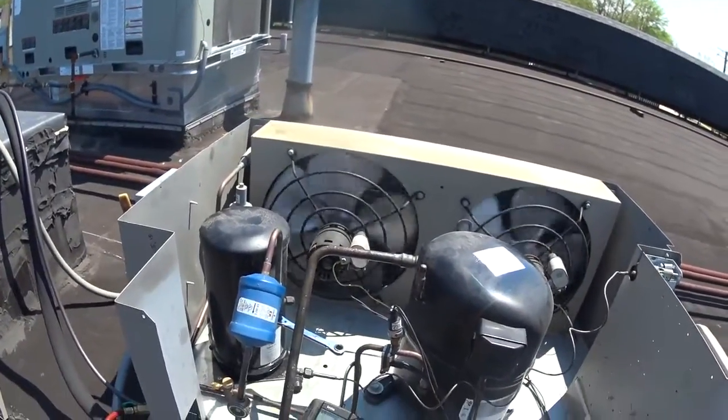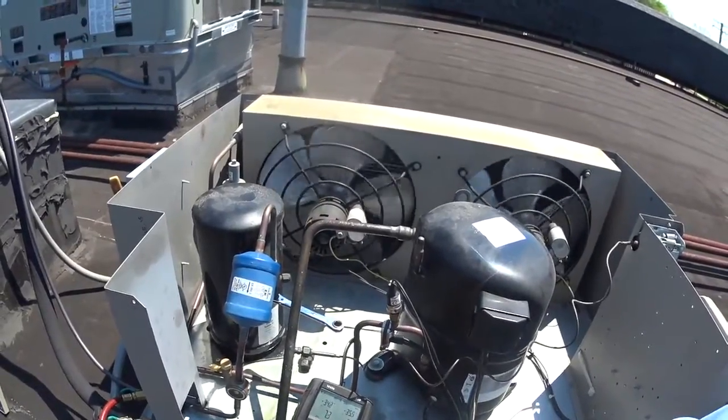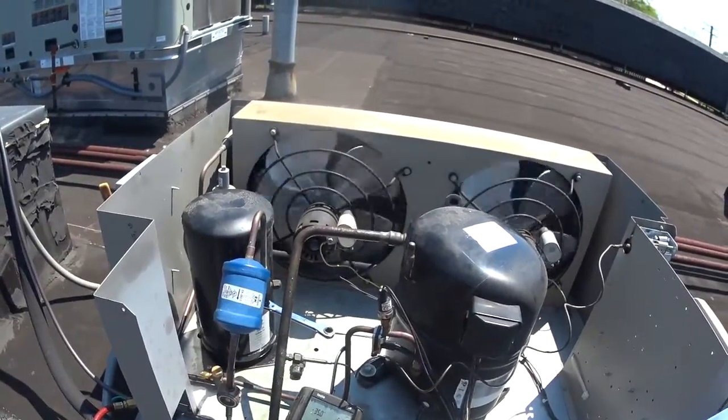Pumping down and we just shut off. Now we're going to watch the minimum - it shut off at 6.8.